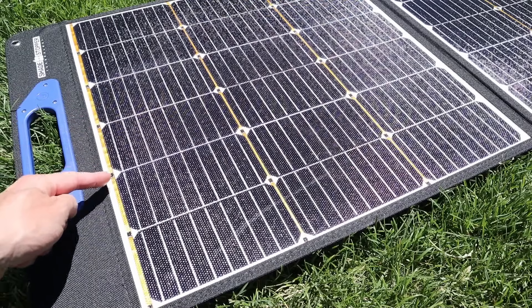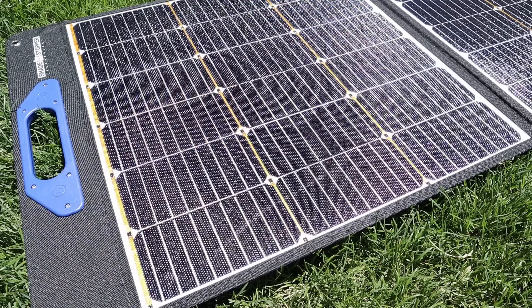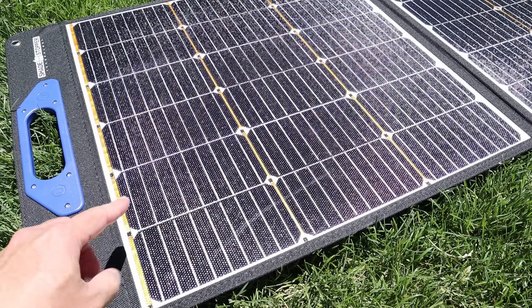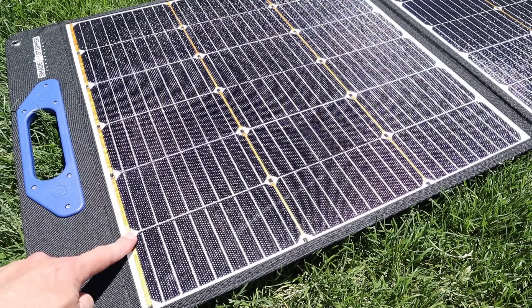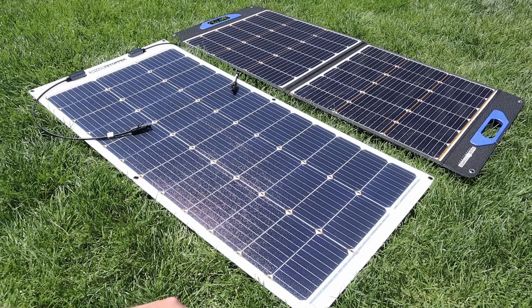But because they have these diodes built in, power can skip the shaded cell and continue to output power to the rest of the panel. So instead of getting a blockage of power completely, these diodes allow you to get better performance even when you have partial shading on the solar panel.